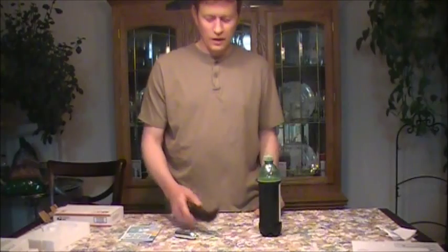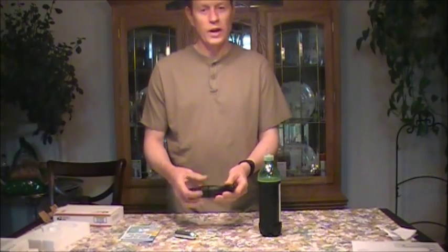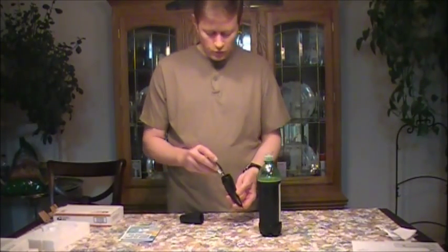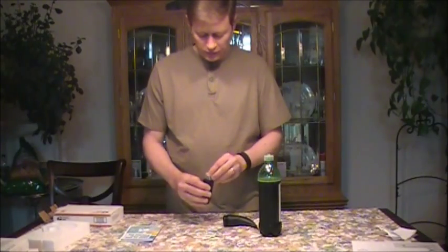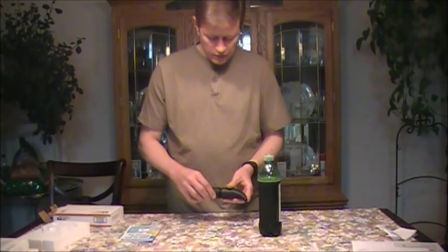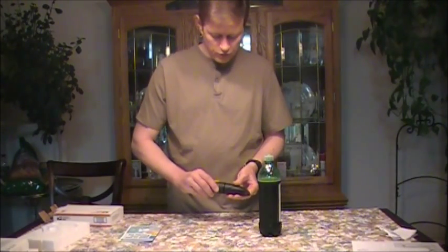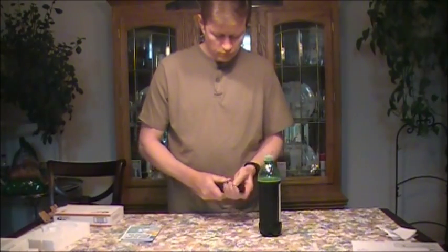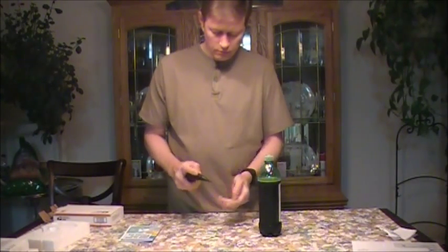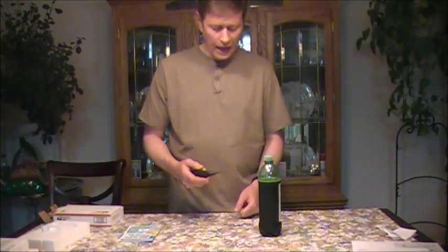Starting from scratch here, I have the FizzGiz device and I'm going to go ahead and open it up. It's empty right now. According to the instructions, I need to place this in here like this — it fits in there like that. And then I'm going to make sure it's all in there right and tighten this up. That's supposed to pierce the CO2 cartridge. And it did — it worked.